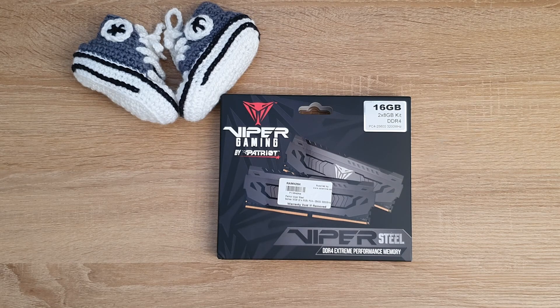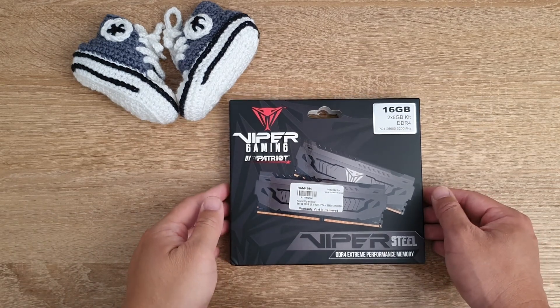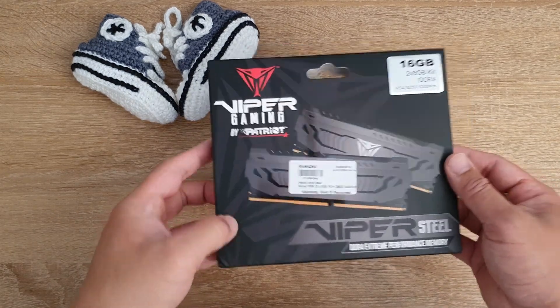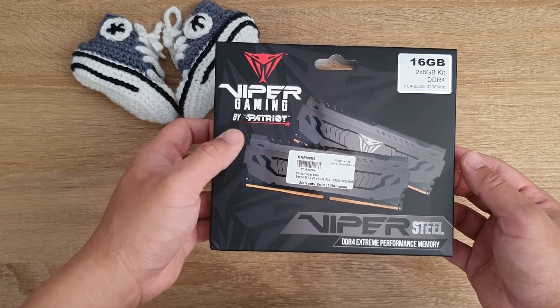Hello and welcome to Hardware Husky. Today we'll be looking at the Patriot Viper Gaming Viper Steel series 3200 16GB kit CL16.